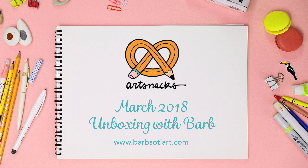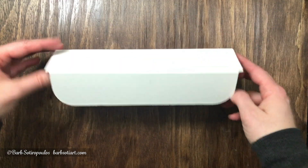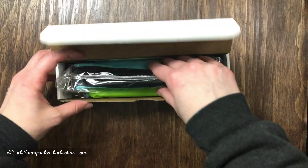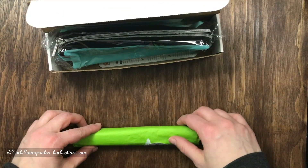Hey everybody, this is my March ArtSnacks unboxing and review. If you're new to my channel, please subscribe to see more of these videos. It's ArtSnacks' fifth birthday, so this box has a little something extra special in it. I'm going to take all the items out of the box, starting with the green tissue paper.